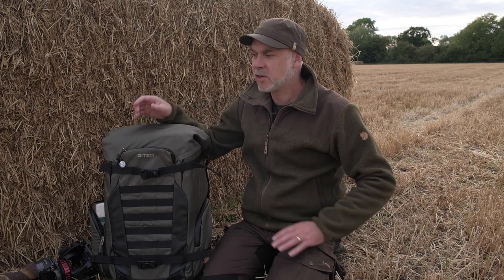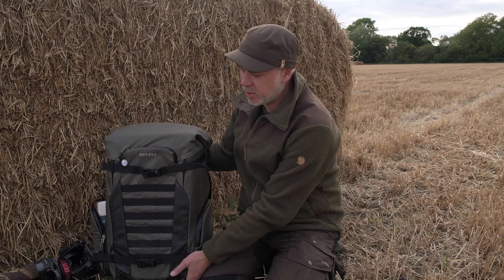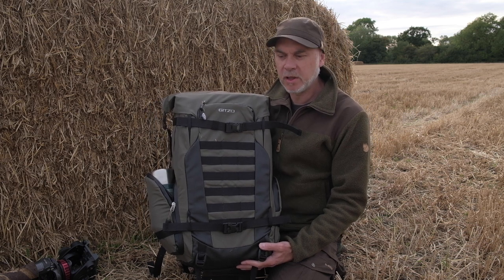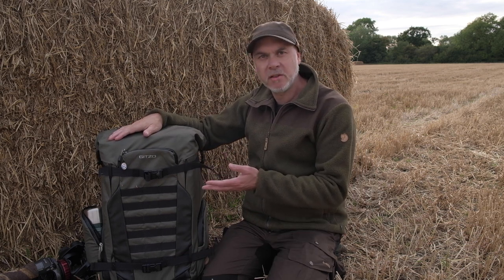Well, good evening everyone. That's a beautiful end to the day and I've popped out to my local site where I do a lot of my barn owl photography. As you can see, they've been cutting the crops and baling everything up. What I thought I'd do this evening is just bring you a very short video and a bag review on this bag, which I use as my primary bag for my photography. I've had so many emails asking me about it — you've seen it featured in other videos — so I thought I'd do a quick review, tell you what I like and dislike about it, and the reasons why I bought it in the first place.